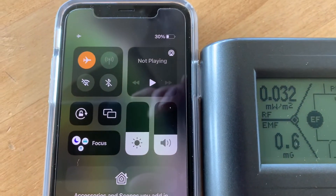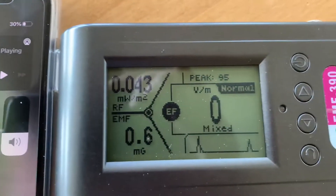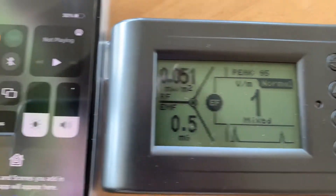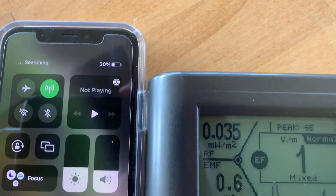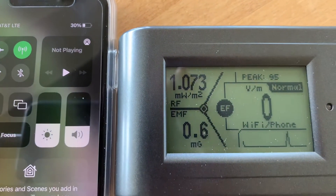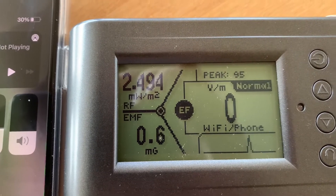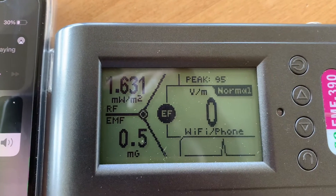Let's go ahead and turn the iPhone screen on. As you can see we're in airplane mode, that's why the RF energy is so low right now — it's 0.04. Let's go ahead and turn airplane mode off. Now we have full function; as you can see the numbers are 6.9, 2.8, 1.5 — it's going to fluctuate a lot.